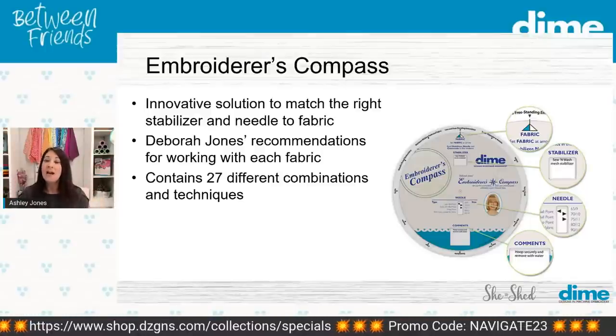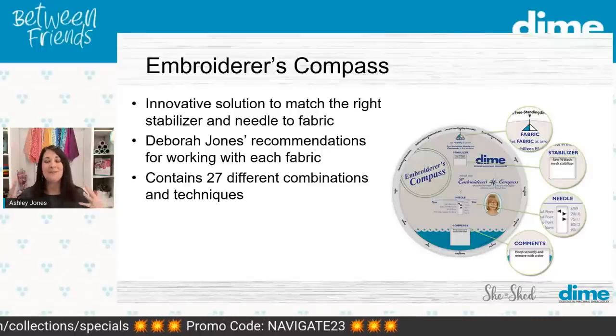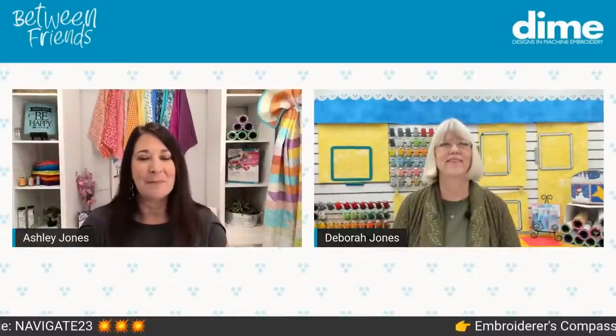Deborah Jones has some tips on household items that can be used as stabilizers — she always has the best information. We are talking about the Embroiderer's Compass today, which Deborah invented. It answers your question about what stabilizer to use with what fabric, and also what needle. It's probably my most used tool in my embroidery room, because it answers all those questions so I can get that perfect stitch out.